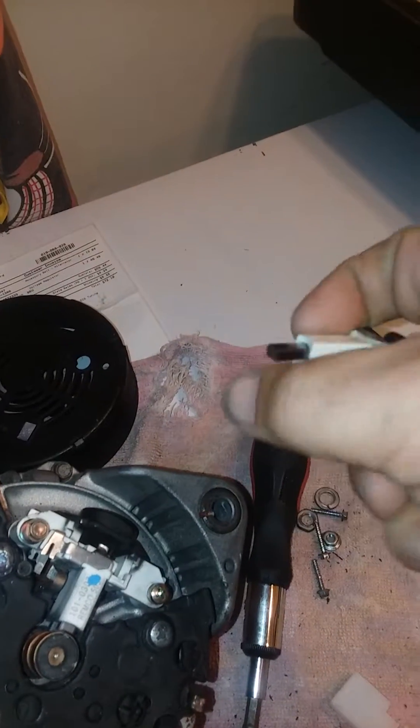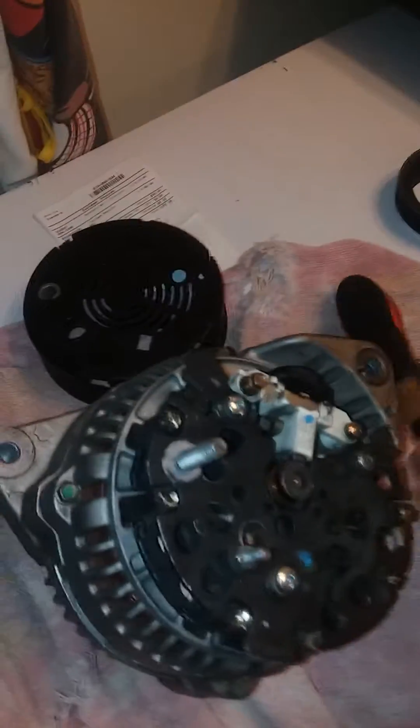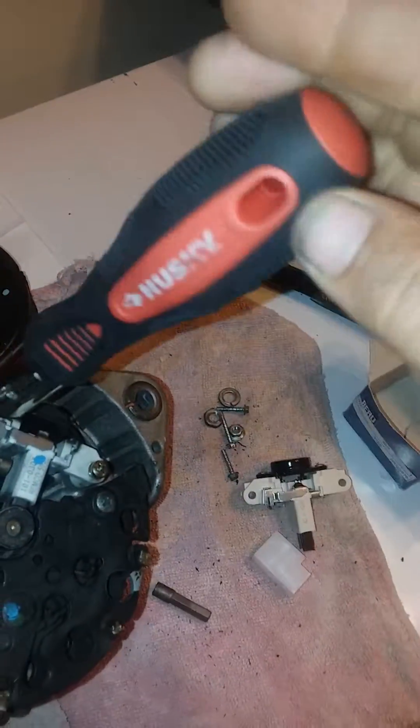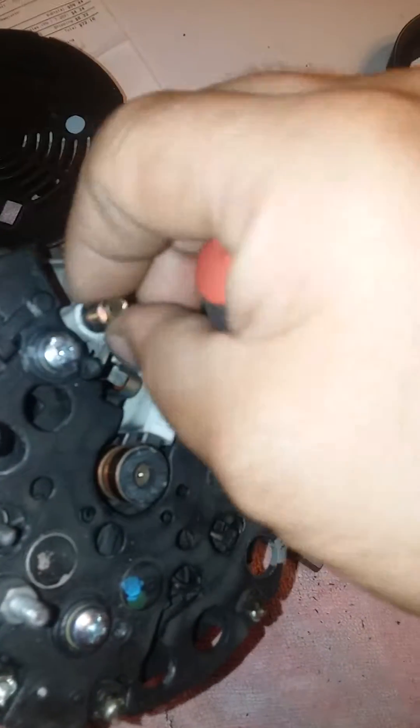The problem with this one was these prongs right here — these two prongs. Well, the top one on this one is almost completely gone. Let me take it out real quick. Okay, that one's a Phillips head.